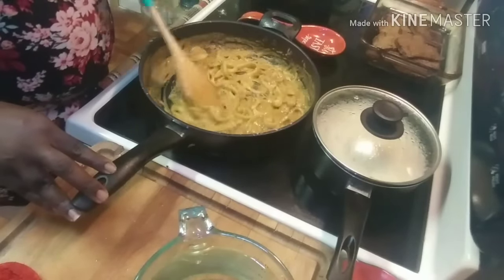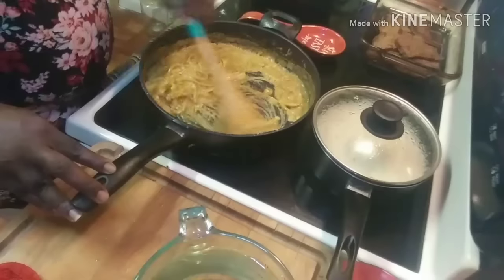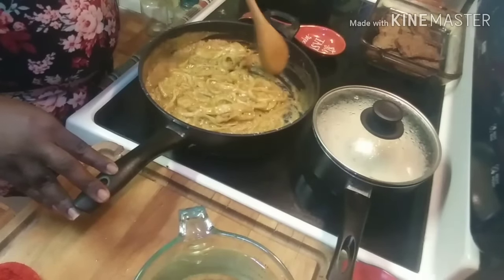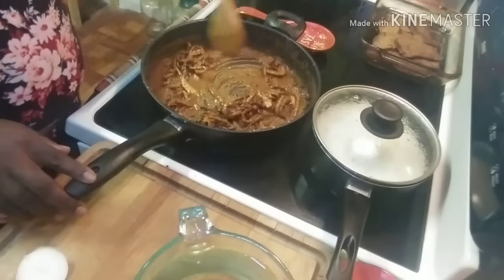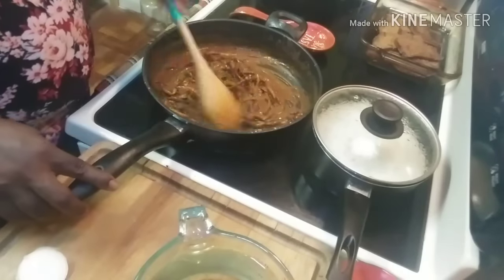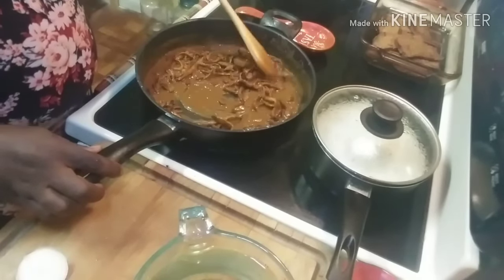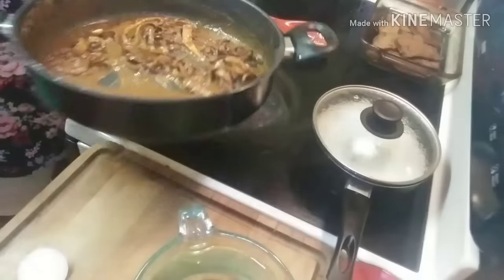We're just going to let our patience gene kick in and keep stirring. Once I get this the color I want it to be, I'll be back. Okay y'all, we now have our gravy the right color — this is how grandma did it. I did decide to go ahead and cut up another small onion to add in here. I will tell you I have been stirring this gravy for 7 minutes, but you want that rich dark color like this.